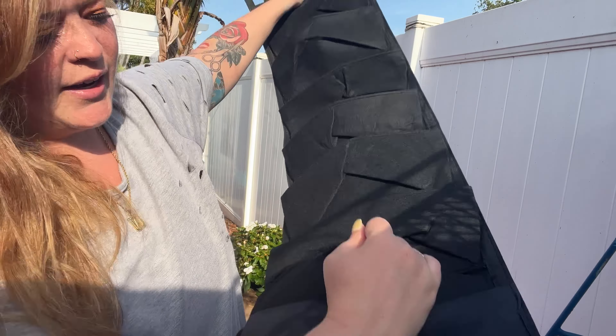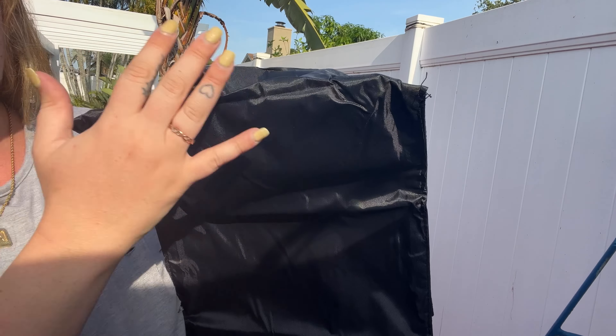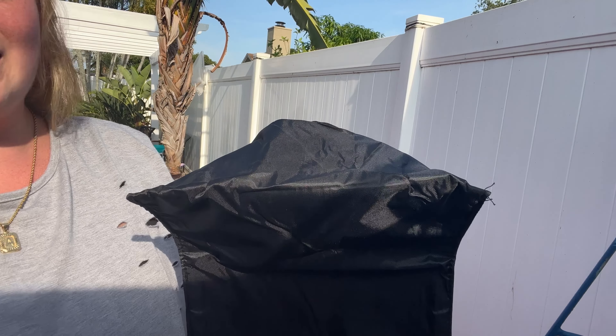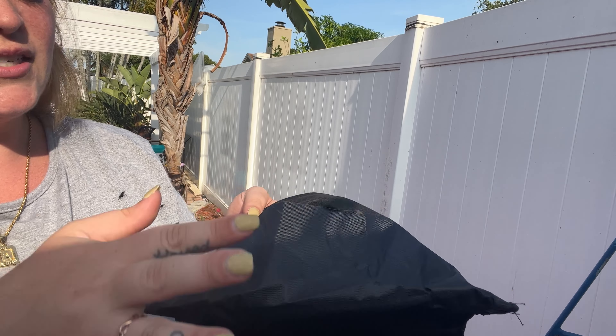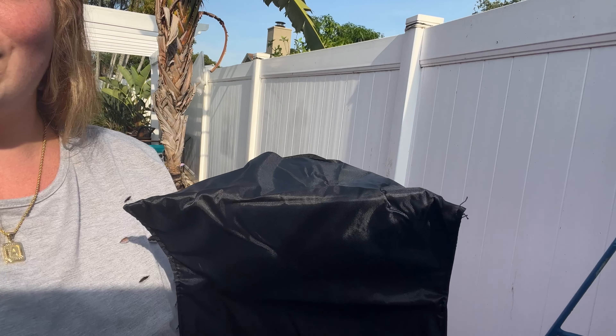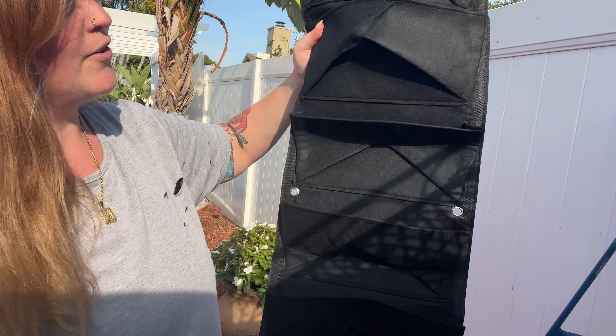On the very bottom pocket, it is lined with a waterproof liner so that when you want to have it inside hanging, the water that goes down through all of the plants lands in this pocket instead of on your floor. It helps keep everything nice and clean, which is one of the many reasons I love it.